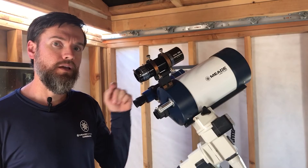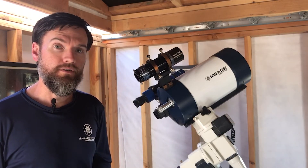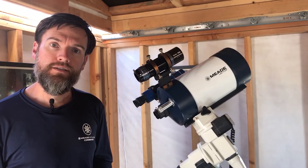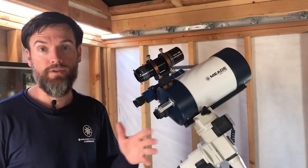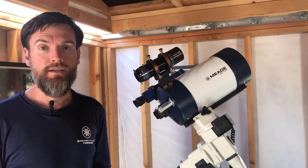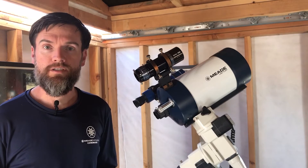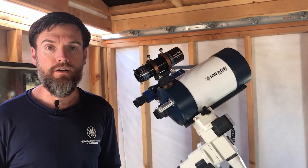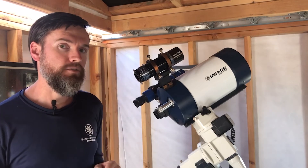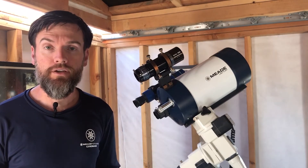Before use, we recommend aligning the guide scope with your imaging telescope just as you would a viewfinder. It's not an entirely necessary step, but it does make it a lot easier to locate your first guide star when you know you're pointing at a bright target. To get started, the moon is an excellent target if it happens to be out. If the moon is not out, you can use a bright star — just an easy target to get something centered in your guide scope first.